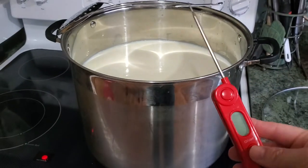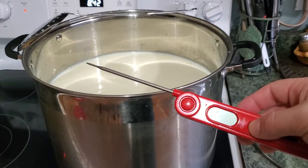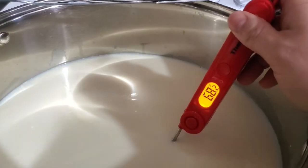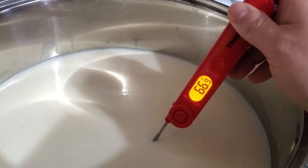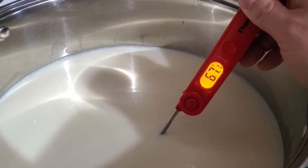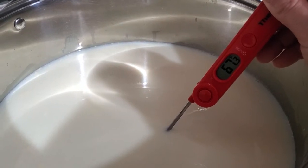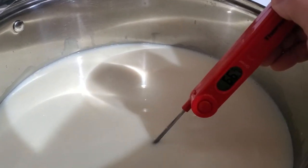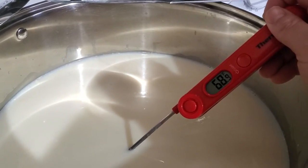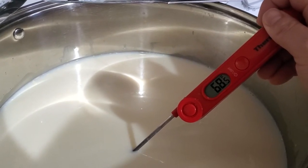I bought this digital thermometer — I really like it because it's very accurate, within a tenth of a degree. I keep track of my temperature. There are different ways to pasteurize milk, but my favorite, which I think does the least damage and change to the milk protein, is to heat it up fairly rapidly. We need to get to 165 degrees for 15 seconds.